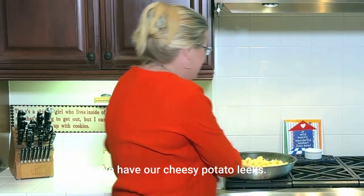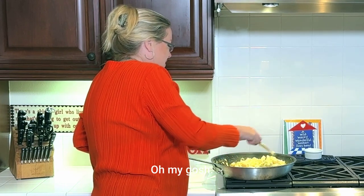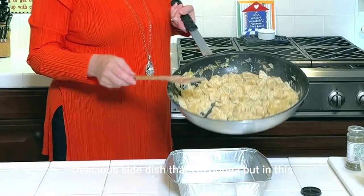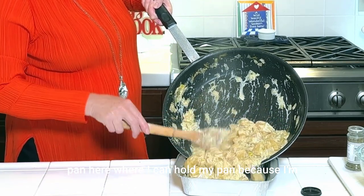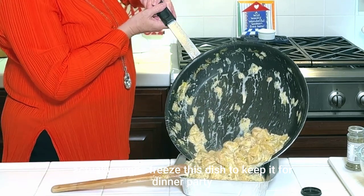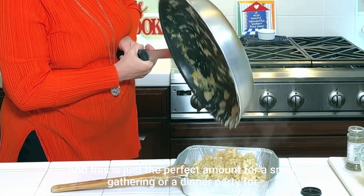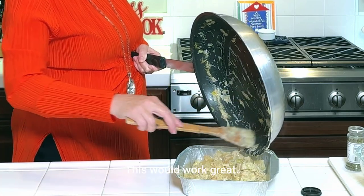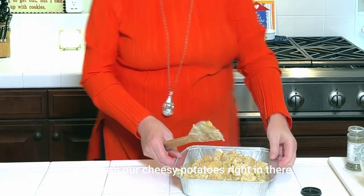And here we go — we have our cheesy potato leeks. Delicious side dish that I'm going to put in this pan here. I'm actually going to freeze this dish to keep it for a dinner party or a holiday side dish. This is just the perfect amount for a small gathering or a dinner party for eight.